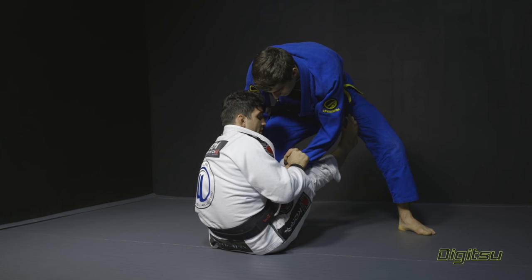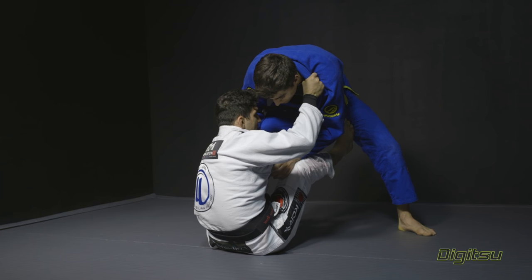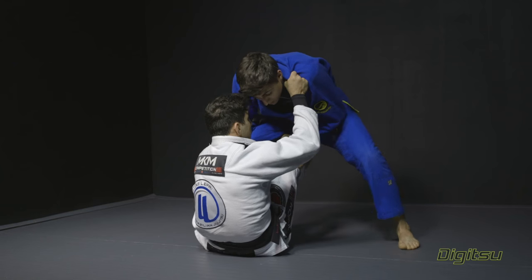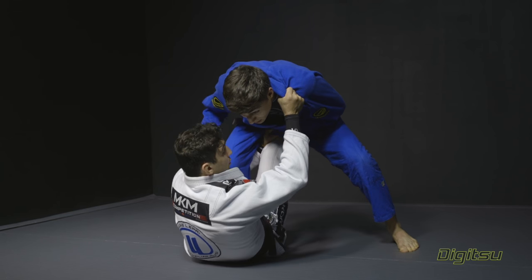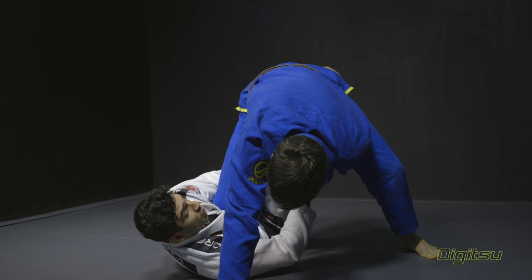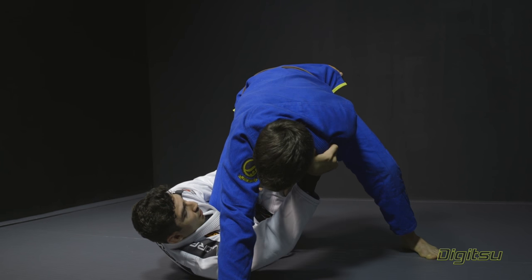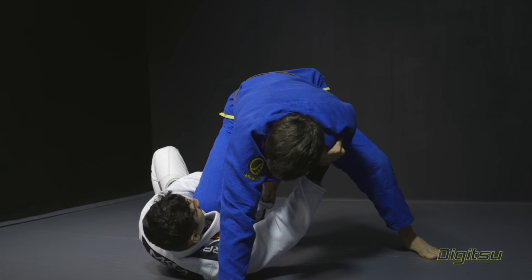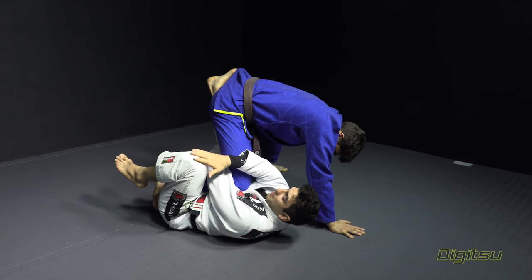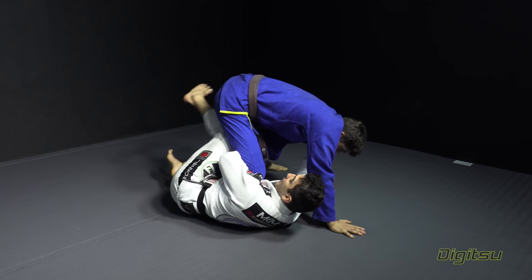I'm gonna switch the grip from the sleeve to the collar and then use the same foot, especially when he starts pushing my leg down — I'm gonna start lifting him. He's gonna put a base over there. He's not able to put his left hand here because I'm holding. I'm gonna keep holding the collar. Now it's important that when I start the scissor, my left knee goes behind his hamstring.